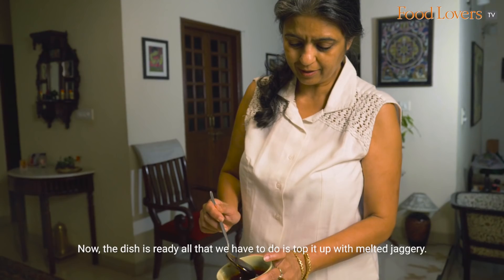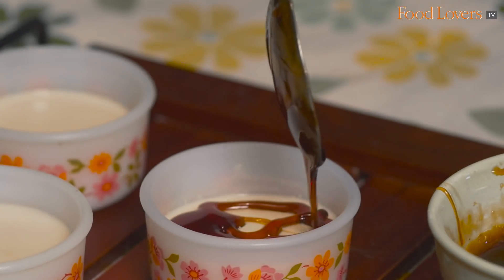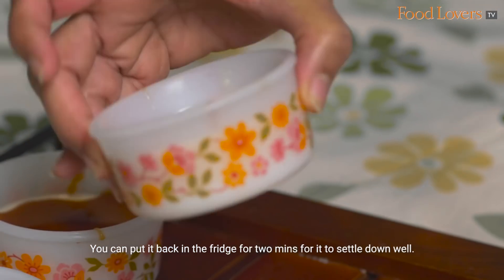The dish is ready. All that we have to do is top it up with melted jaggery. You can put it back in the fridge for two minutes for it to settle down well.